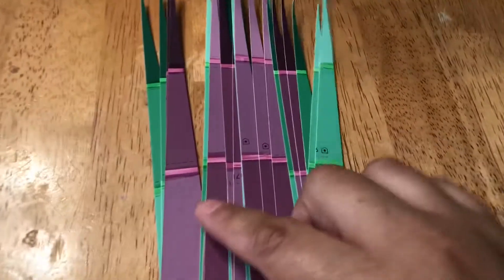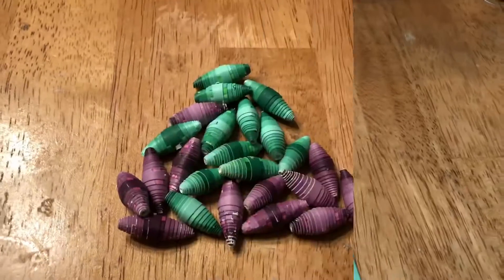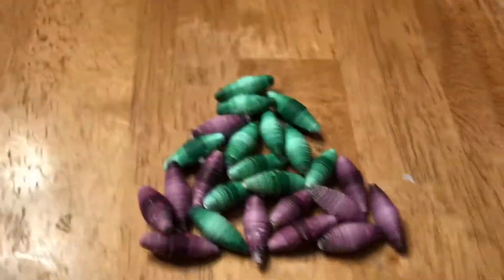I also colored in the strips just to see if that makes them look nicer. I already did that on the previous one, though I don't think I showed it. When we get back together I will have some of these rolled. All right, bye.